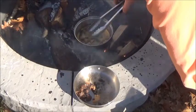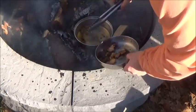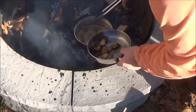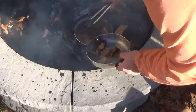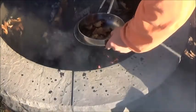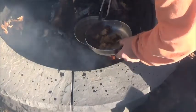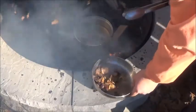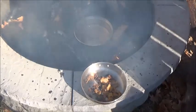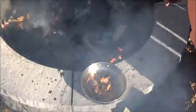All right, I'm removing it now. I'm gonna let it cool and then put it in a jar.